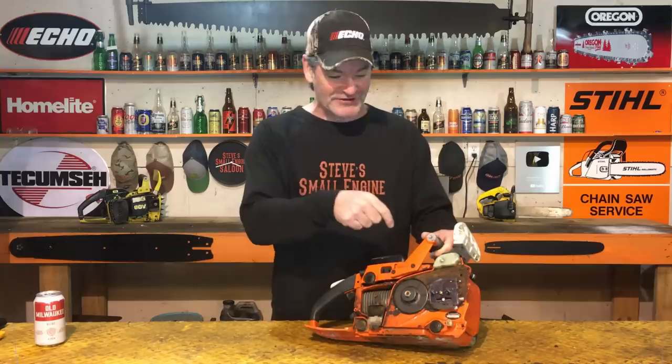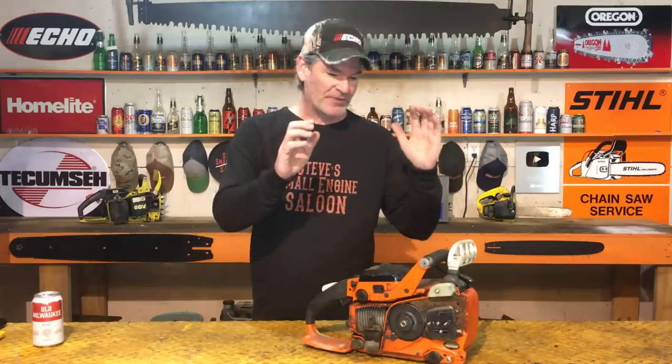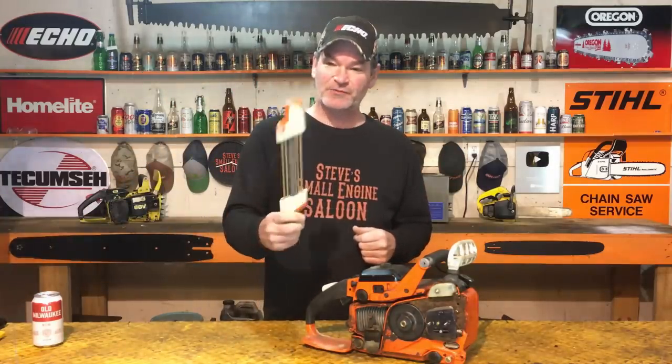Look at that — you can actually see chain oil coming out of there without the bar and chain on. That is a beautiful thing when you fire something up like this. Now we know the oiler works on this old saw too. This is awesome. Now we get to go outside and try this thing and see if it will actually cut wood like it used to. We're going to do that tomorrow morning. I know it's only a half a can of beer, but this is still a deadly weapon, so I'm going to wait until tomorrow morning. By then the chainsaw will be nice and settled, I'll have the bar and chain on it, time to sharpen the chain, all my safety gear on — my PPE — and we'll see if this thing cuts wood tomorrow morning.